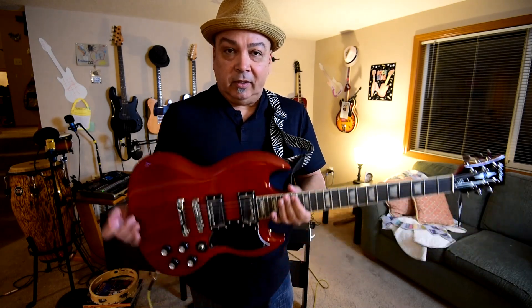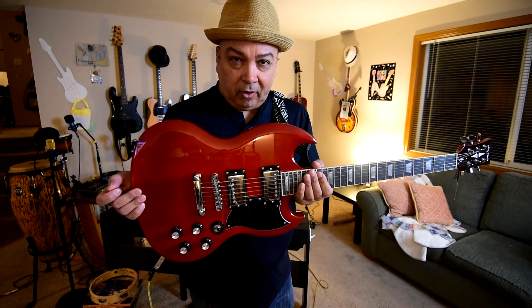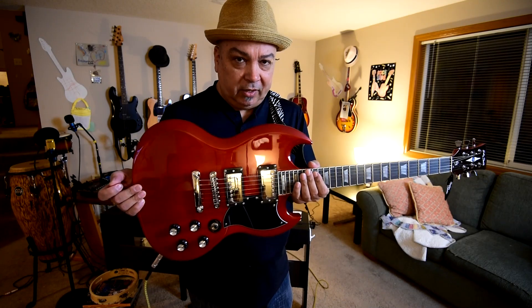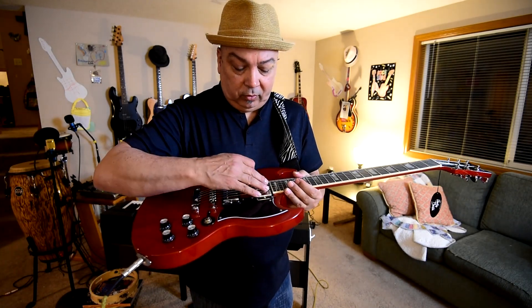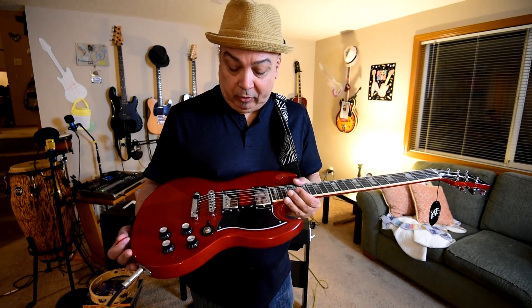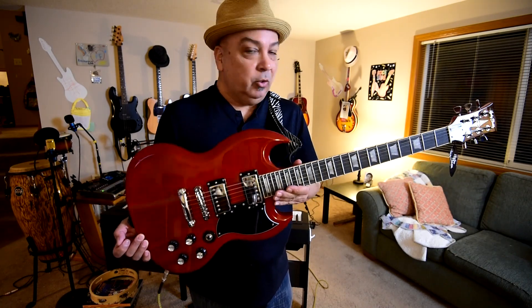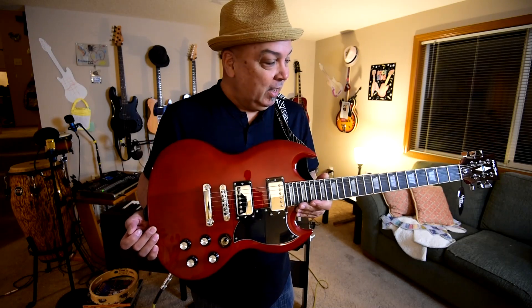This guitar was $148, delivered to my door here in the Pacific Northwest in Oregon, and it came in eight days. Even if you swapped out the pickups and put some Pro Buckers or some P90s in there, you'd still have a phenomenal guitar for the price. It's just crazy how they can do this.